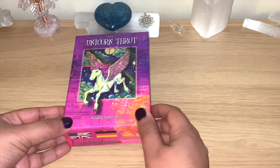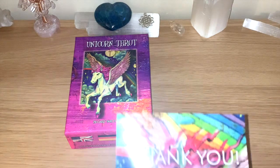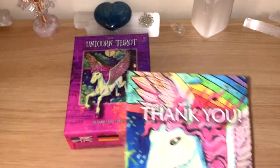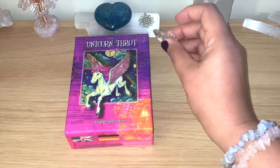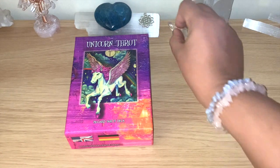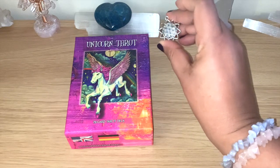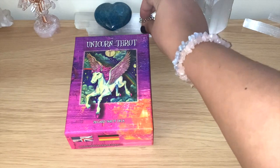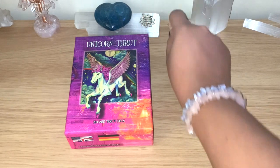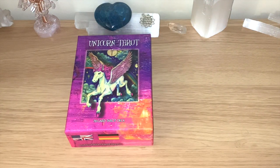She was kind enough to send me a lovely extra card as well, and she also sent this clear quartz crystal and this lovely charm. Interestingly, I cast charms and use them on my channel many times, so this is definitely going into my charm collection. I'm really grateful — thanks very much for that, it really made my day.